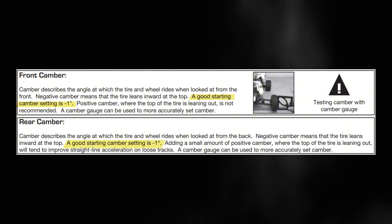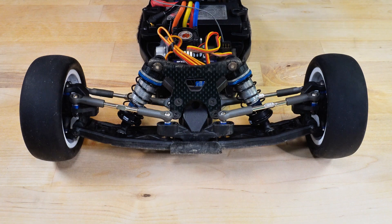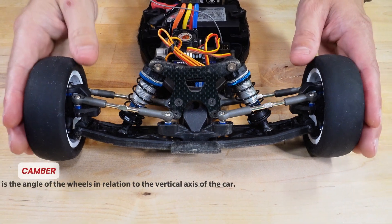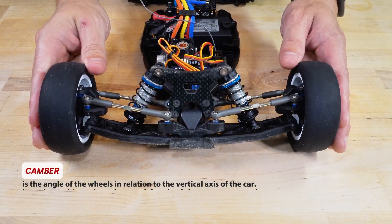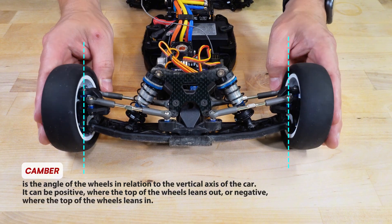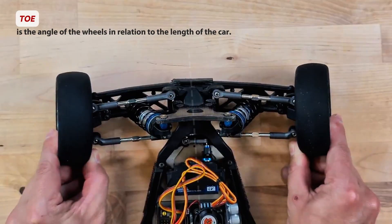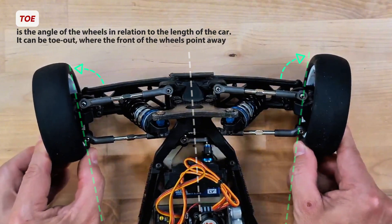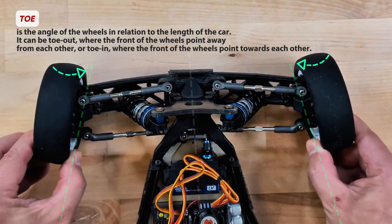This setup refers to the camber and toe angles of both the rear and front wheels. For those who are new, it is necessary to briefly explain what camber and toe are. Camber is the angle of the wheels in relation to the vertical axis of the car. It can be positive, where the top of the wheels leans out, or negative, where the top of the wheels leans in. Toe is the angle of the wheels in relation to an axis along the length of the car. It can be toe out, where the front of the wheels point away from each other, or toe in, where the front of the wheels point towards each other.